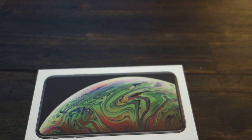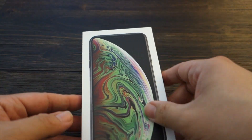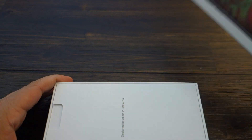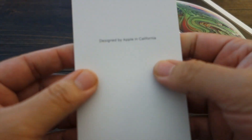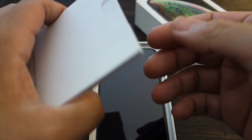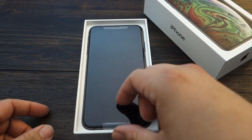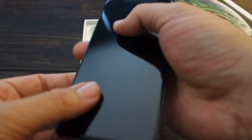Let's go ahead and crack this open. I don't even know what's the front, what's the back, or what's upside down — let's open it up. Nice, as always, nice packaging. 'Designed by Apple in California' — nothing on the back, just like the box says. And here's the phone itself — very nice.